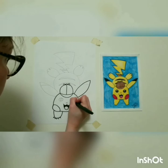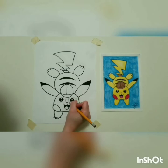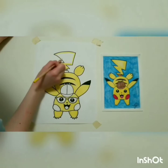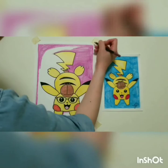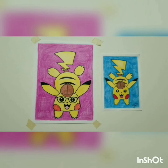I want to be the very best like no one ever was. To catch them is my real test, to train them is my cause. I will travel across the land, searching far and wide. You need Pokémon to understand the power that's inside. Pokémon, gotta catch them all — it's you and me. I know it's my destiny. Pokémon, oh, you're my best friend, in a world we must defend. Pokémon, gotta catch them all. That's my Pikachu.